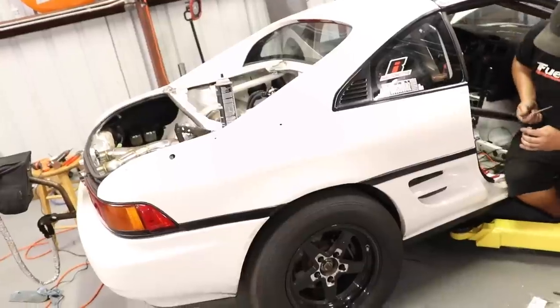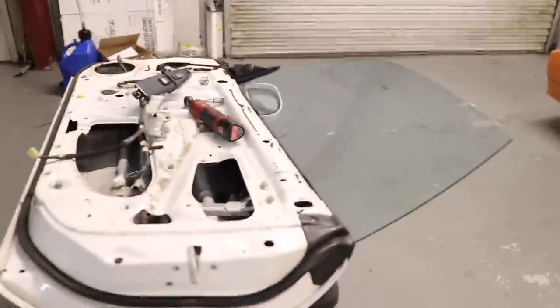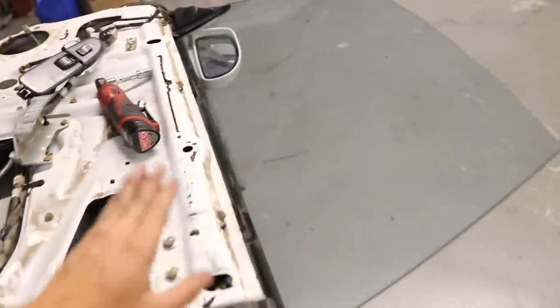He's getting that stuff knocked out right now. We're just getting all the little things buttoned up like the radiator fan, the intercooler pump, and all that stuff.